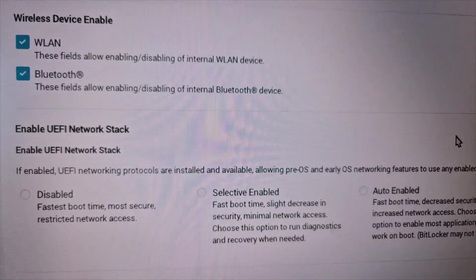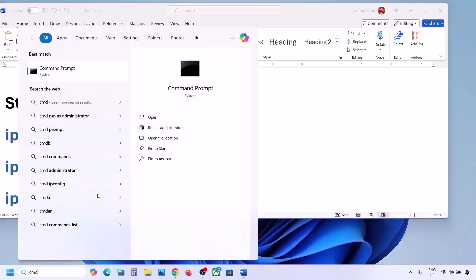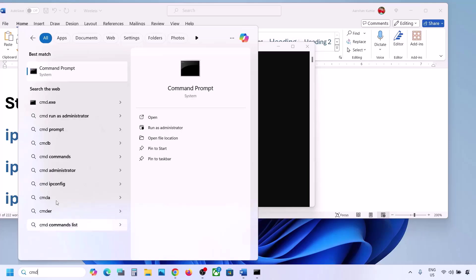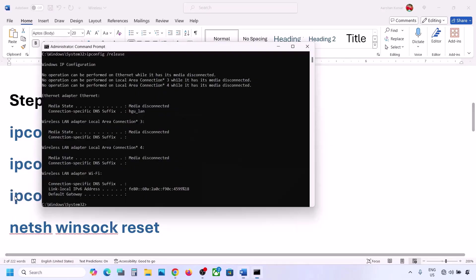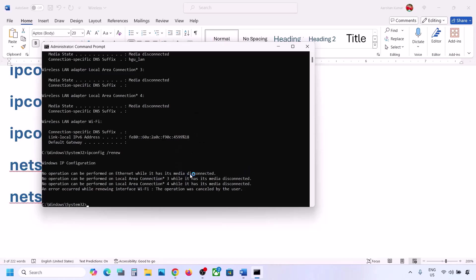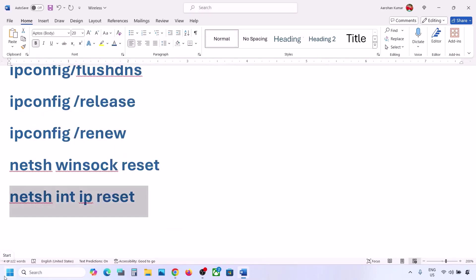If still not working, the next step is to run some commands — these commands are provided in the video description. Type CMD in the Windows search box, right-click on Command Prompt and click 'Run as administrator'. Paste the first command and hit Enter, then run the second command, paste it and hit Enter, then run the next command. Once all commands are run, restart your computer — restart is a must — then connect to your network and check.